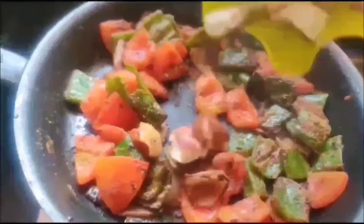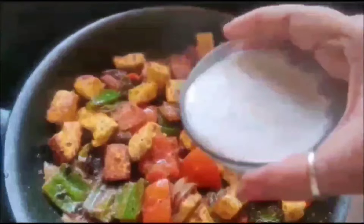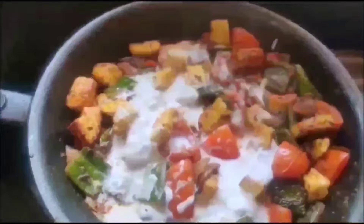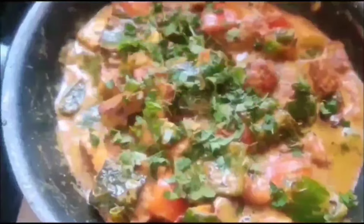If you like this low-fat, simplest recipe please subscribe to Rane's Kitchen and give feedback. At last, to enhance the taste, add fresh cream. As soon as the cream mixes in, the recipe is ready — and now the showstopper: fresh coriander leaves.